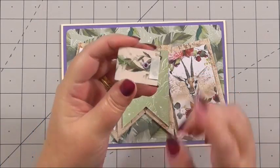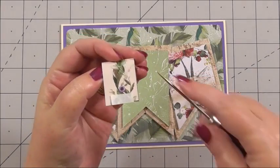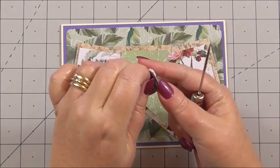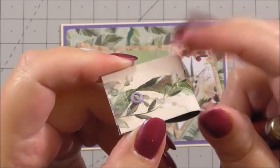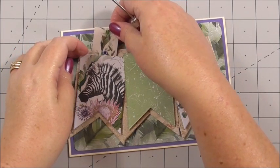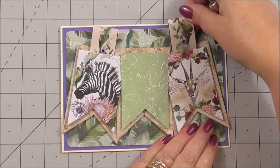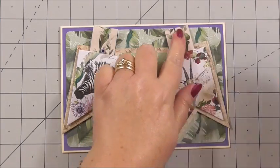I've taken one of the border strips that's in the collection and simply made a loop with it. On the back I've got 3D foam, and I've actually put a purple eyelet in there. I'm simply going to slip that underneath the zebra and press it down. Then I've got one for the other side that's exactly the same, and I'm going to slip that under and press it down as well.